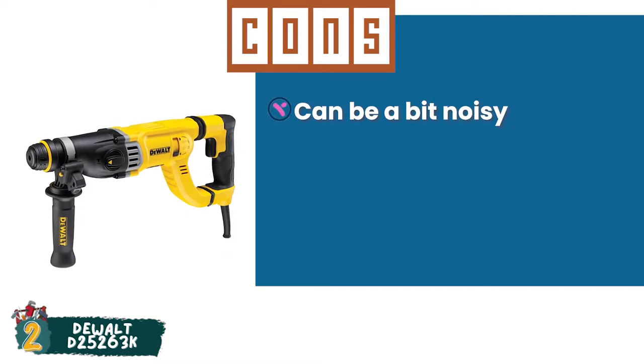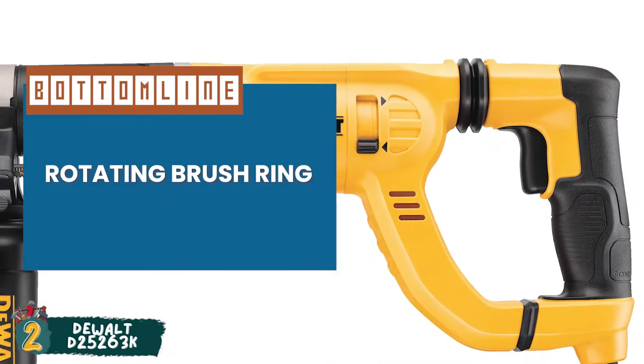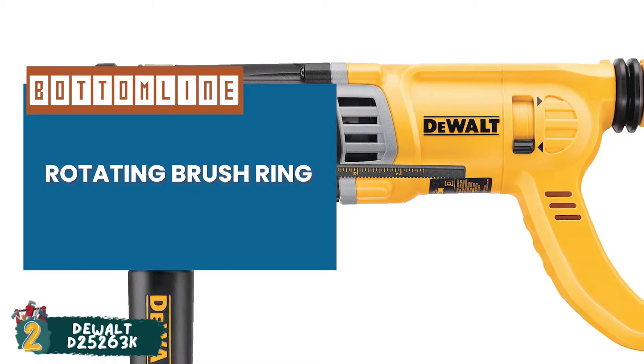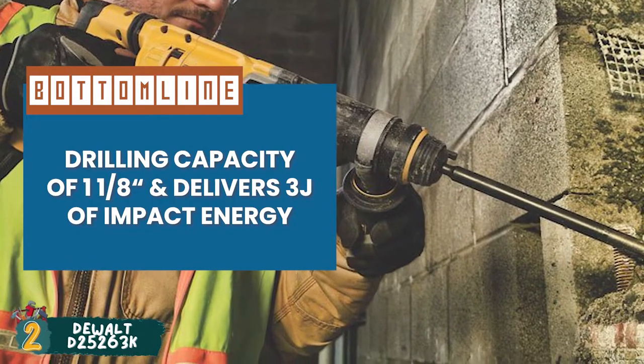However, it can be a bit noisy. Bottom line is, Shock's technology controls vibration to reduce user fatigue. The rotating brush ring ensures maximum speed and torque both in forward and reverse motion. And this runner-up product has a drilling capacity of 1⅛ inches and delivers 3 joules of impact energy.